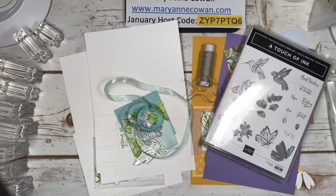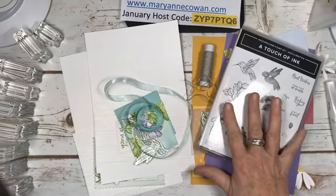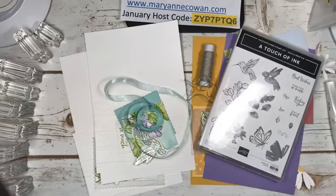Today I am featuring one of the Sale-A-Bration stamp sets, A Touch of Ink. On Sunday nights for the next two months, I will be featuring Sale-A-Bration items - Sunday Sale-A-Bration. And during the week I will be focusing on other products from the new catalogue.